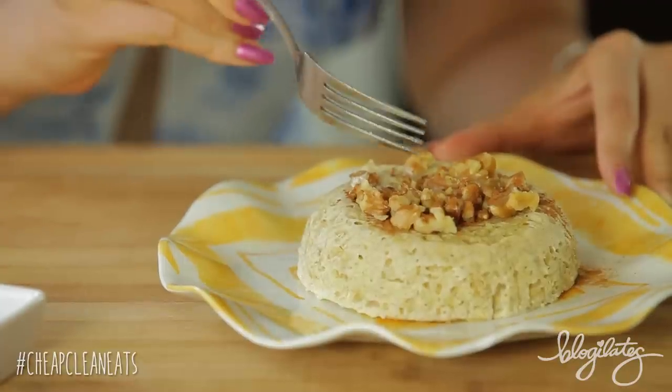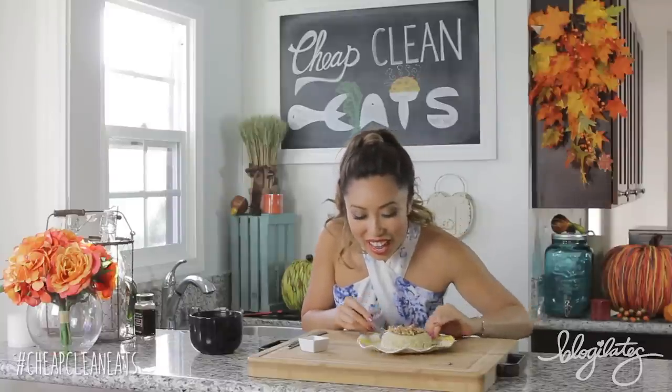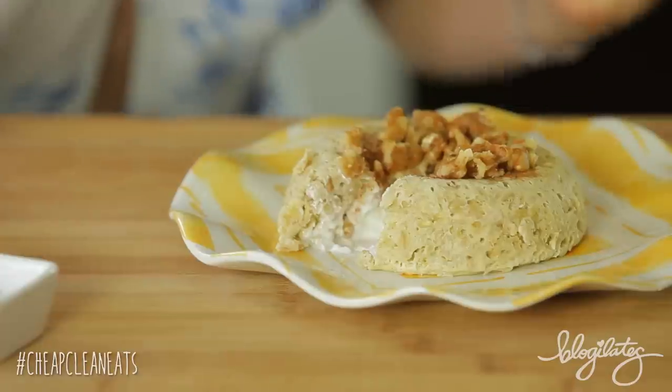You ready to cut in the center? Let's cut in the center and see that surprise that's supposed to be waiting for you. Are you ready? This is the moment of truth. I'm going to now insert the fork. Guys, look at this — it is oozing like a little lava cake. Yes, we win! This is amazing.